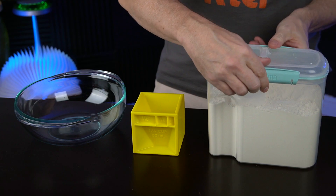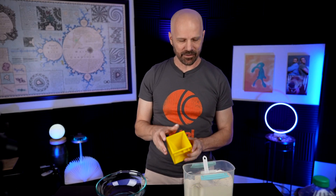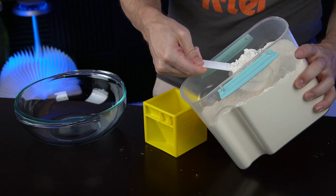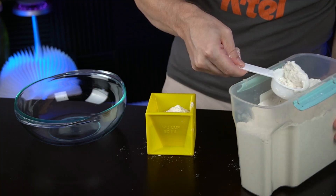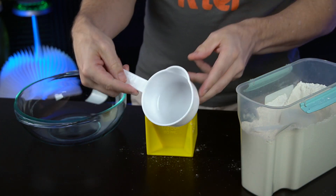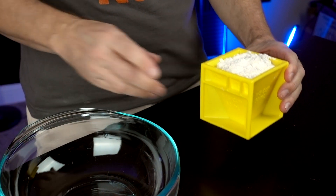First up, one cup of flour. My flour container has a small cup inside, but there's really no way to dig it out with the Kitchen Cube directly — I have to use something else. I'll use this, which I think is a quarter of a cup. I should point out the HSN guy did not show himself measuring the flour — it seemed to be conveniently pre-measured before filming. I'm suspicious of that. But this is pretty close to one cup — close enough.